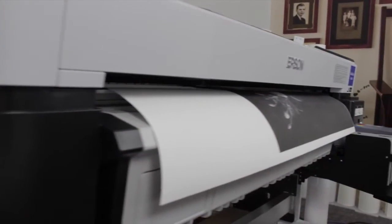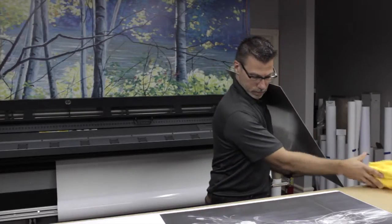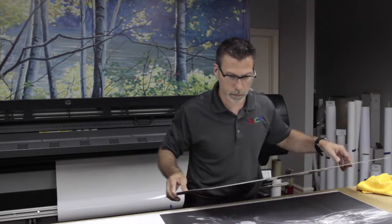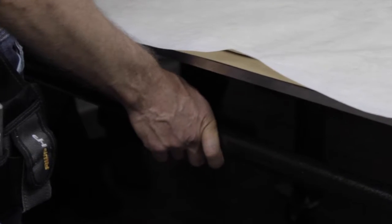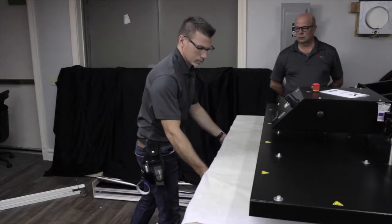First, we create a transfer print using the latest technology printer. The transfer print is assembled to the aluminum blank. Cleanliness is vital — one speck of dust will ruin the print. The print is then cooked. A combination of heat, pressure, and time is used to cook the print.